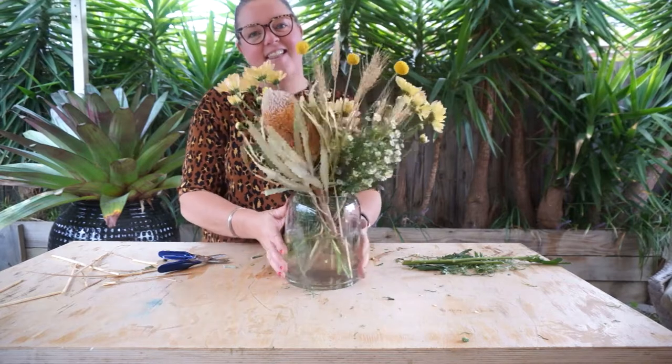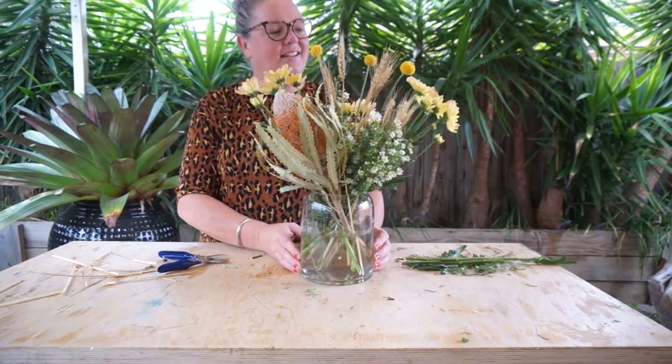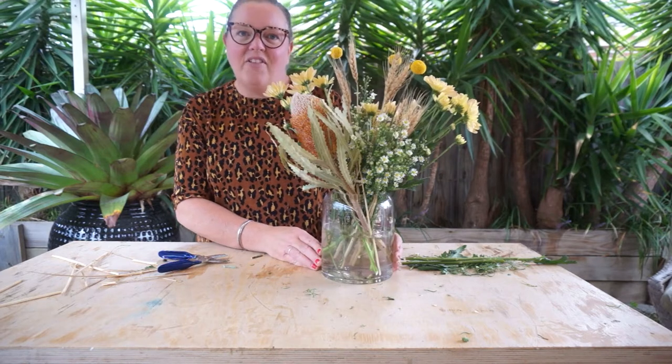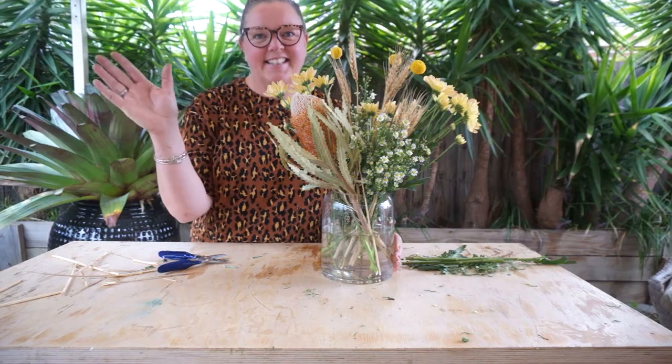And there you have it — that's this week's Easter creation. Have a fantastic week and Happy Easter! See you later, bye!